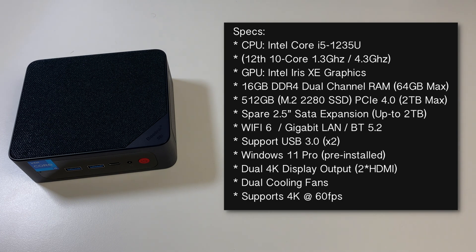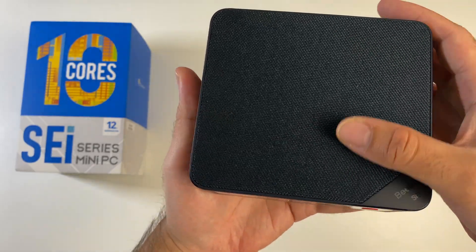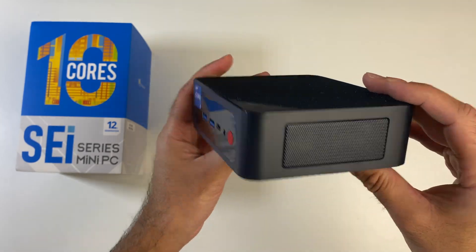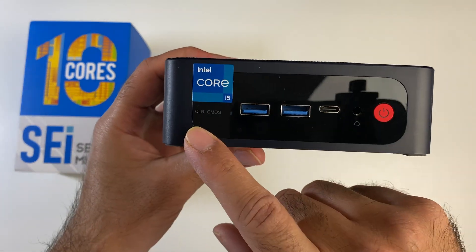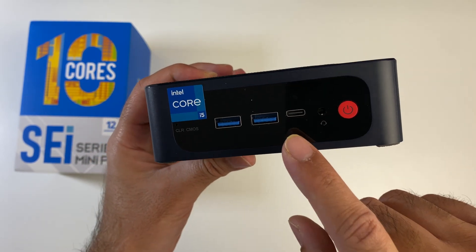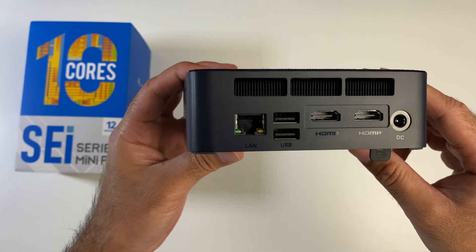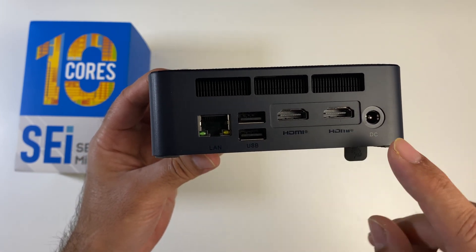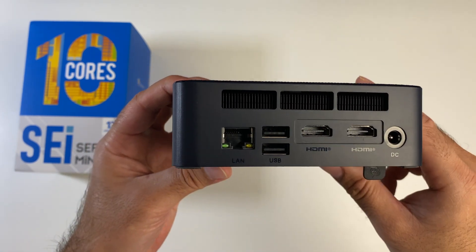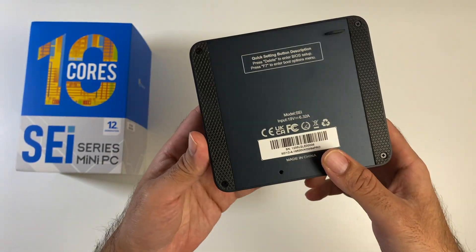This supports dual 4K display output with 2 HDMI ports and dual cooling fans. The case is made from metal with a very nice fabric mesh finish on top, finished in navy blue. On the front we have an Intel Core i5 sticker, a clear CMOS hole, two USB 3 ports, a Type-C port, a headphone jack, and a power button. There's a metal mesh grille on the side. On the back we have Gigabit LAN, two USB 2 ports, two 4K HDMI outputs, and a power socket with a large vent at the top.